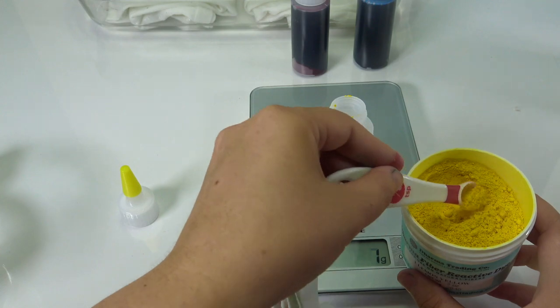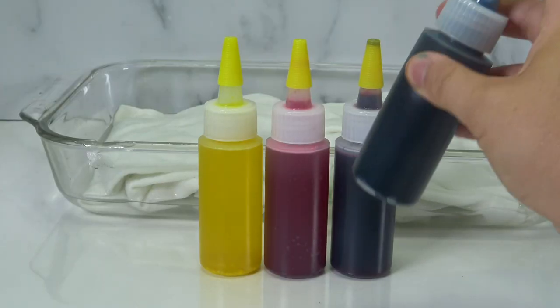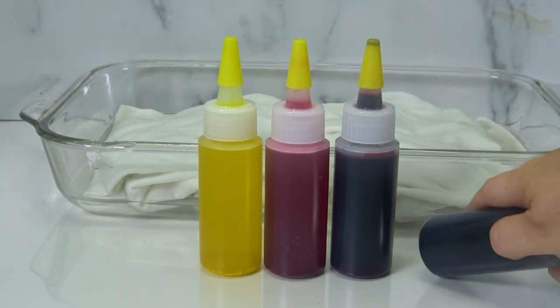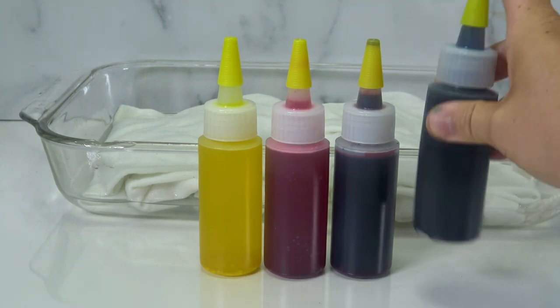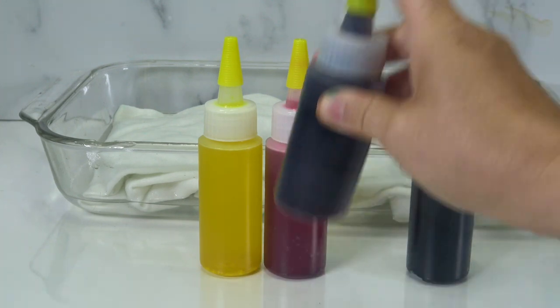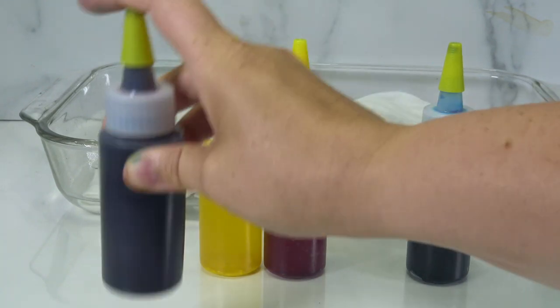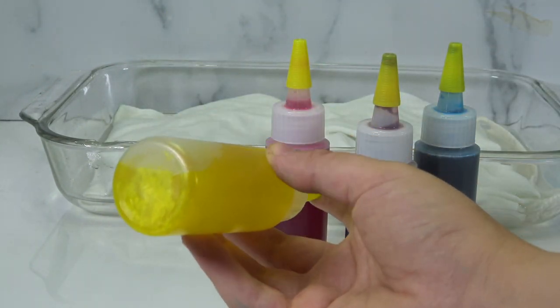Make sure you always check the measurements in grams per ounce for every color. Shake them well — sometimes bang the bottle to loosen dye from the bottom. Really shaking up your colors will make a big difference in how your shirts look.